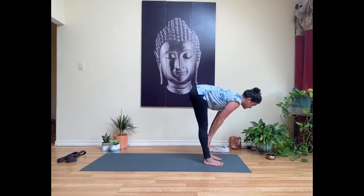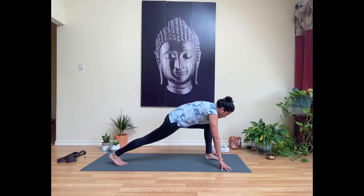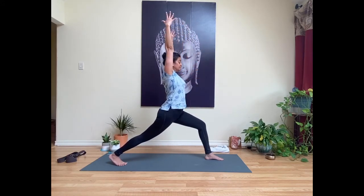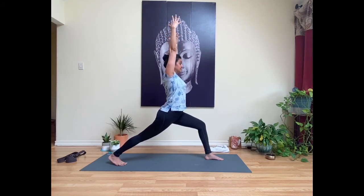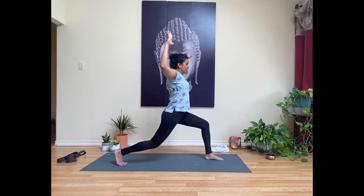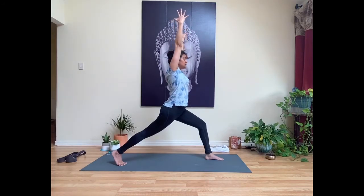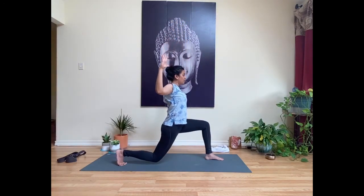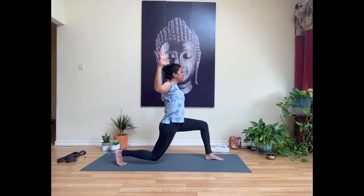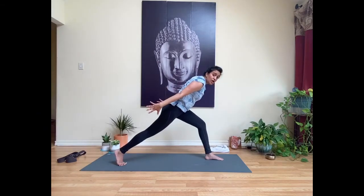On an inhale, lift up halfway with a long spine; exhale to fold. Step your right foot back to find your lunge. Press down into your feet and inhale to rise up into a high lunge. Send your hands up toward the ceiling, softening shoulders down from your ears. Spike that right heel up a little higher. Now we'll find some movement — exhale to cactus the arms and bend that back knee so it hovers above the mat. Inhale to re-straighten and reach your hands back up. Repeat two more times. Last round: press into your feet, bend, draw your navel in and feel your strength. Inhale to re-straighten and reach back up.